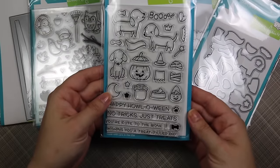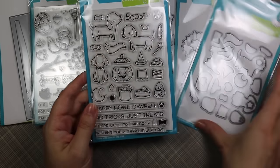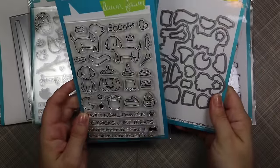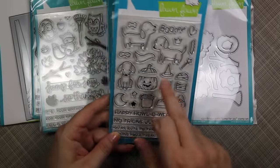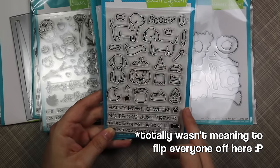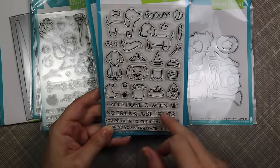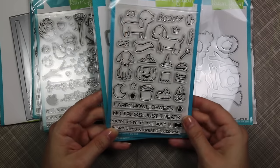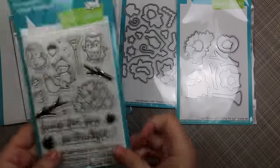I got the Happy Halloween stamp set because it's adorable, and the coordinating die set of course. It's super cute — I love how they've got all the little elements so you can decorate the puppies: give them a cape, a little mask, a witch's hat, make them into mummies, or put them in the pumpkin.